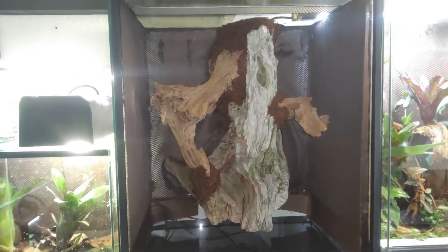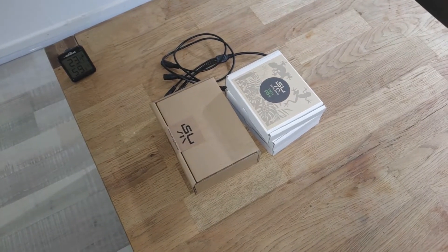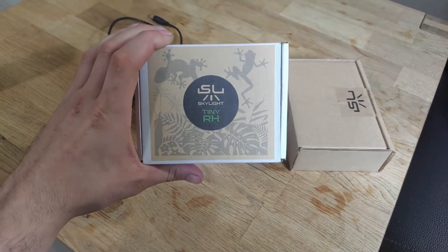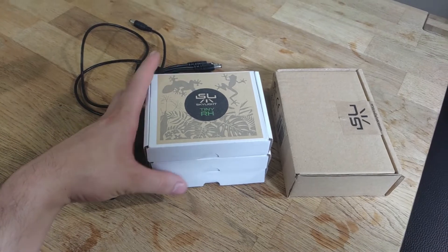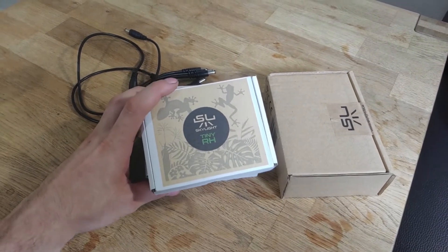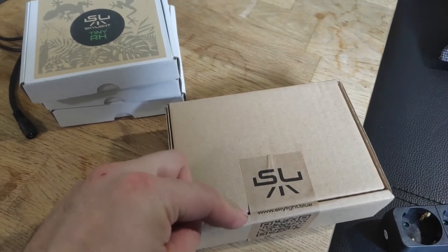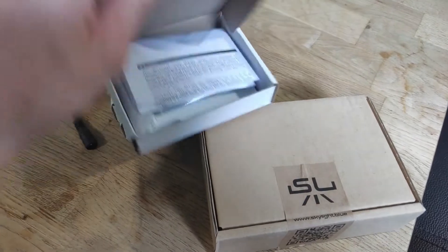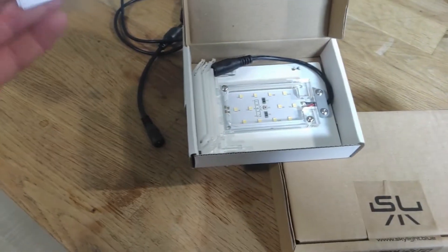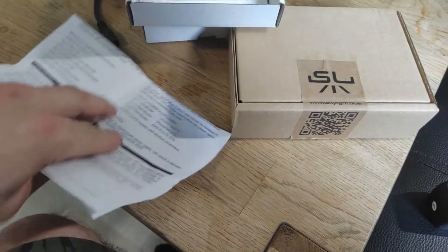Before we do the substrate on the terrarium itself, we will do something about the new lighting. I decided for 3 Skylight Tiny RH. I wanted to have the higher color rating ones, but they are spots and I don't really need spots. They are lying here for I think 4 days now — I didn't open them. Then let's try. Pretty interested in how they actually look and feel. This looks like the installation guide, which we don't need because it's self-explaining.